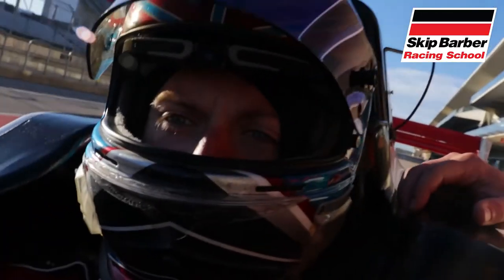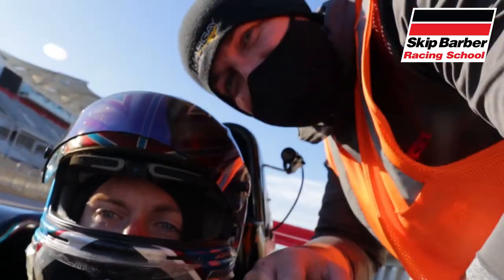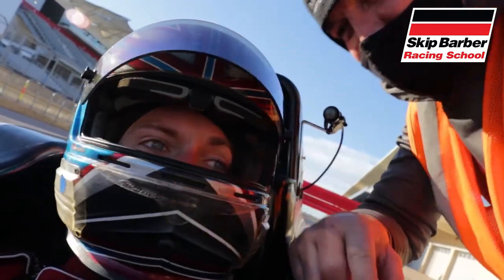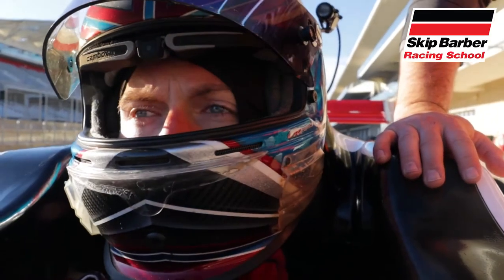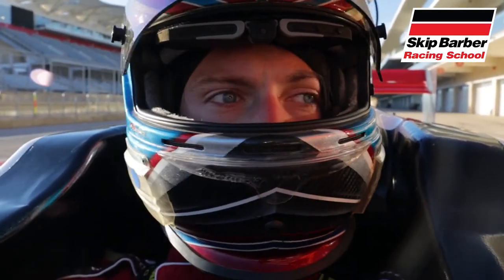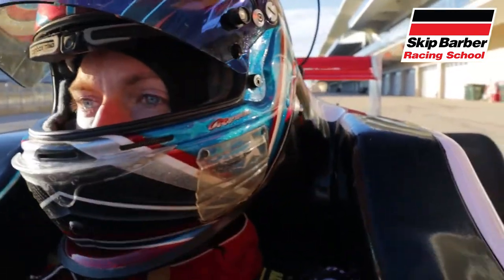How many people do you think have vlogged from the inside of a Formula 4 cockpit? One — Bobby Frickin' Crews, 18 Network. We're getting ready to go out for our last session of the day in the Formula 4 car, day number one. We're going to try giving it the full send.